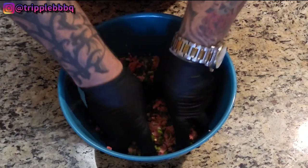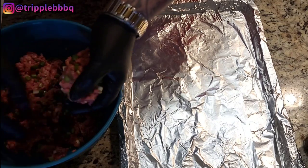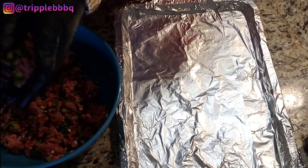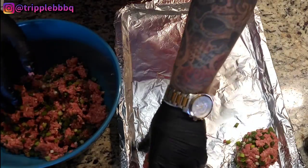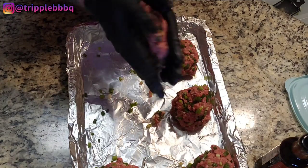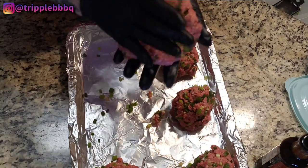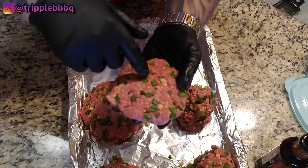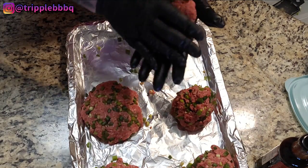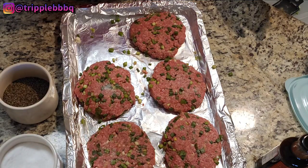So out of this two pounds, I want to try to get at least five to six nice patties. I'm going to portion out some balls — one, two, three, four, five. Out of two pounds you can get five good-sized burgers. Remember, it's going to shrink a little bit. You can see you got green onion, ginger, you can see the garlic. They're going to be good. Beef loves salt and pepper, so we're going to put a little salt and some pepper on them.